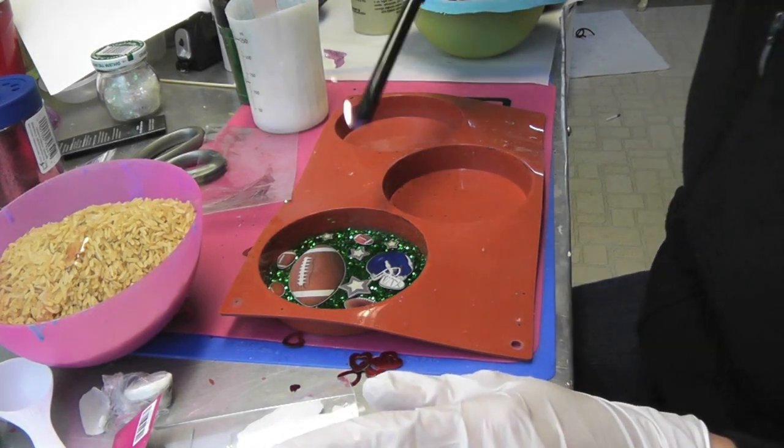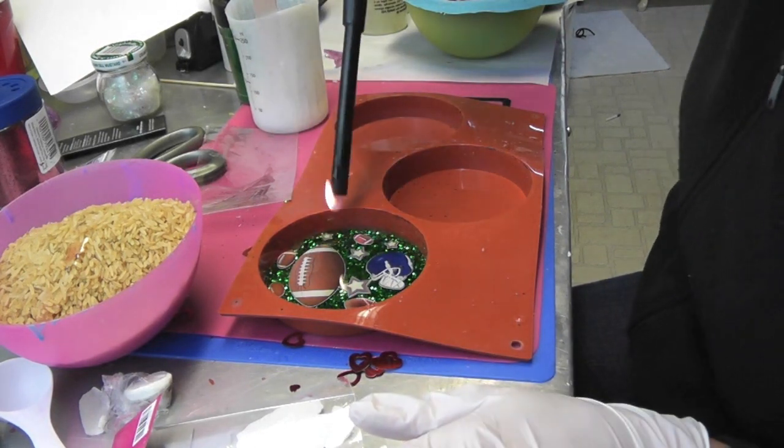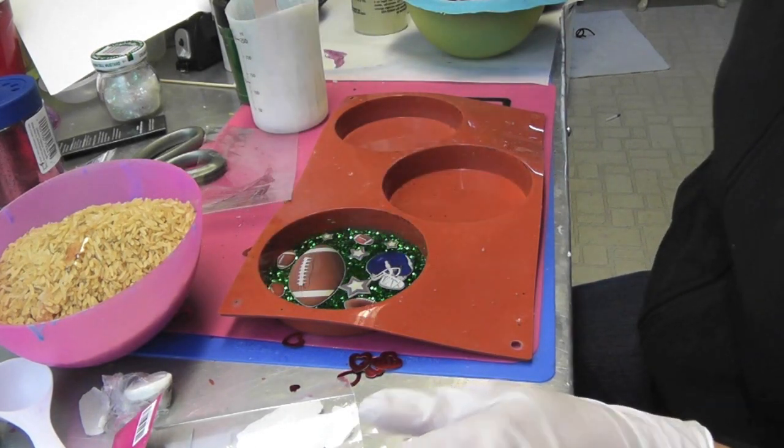Then we will let this sit for 12 hours, and then we will come back, unmold it, and see how it all turned out.